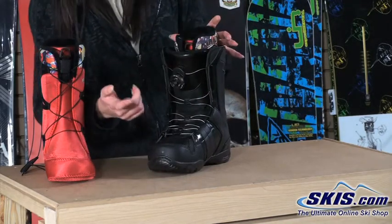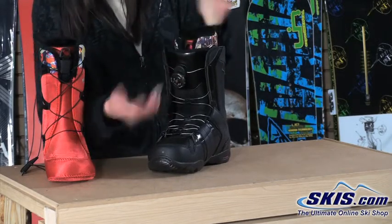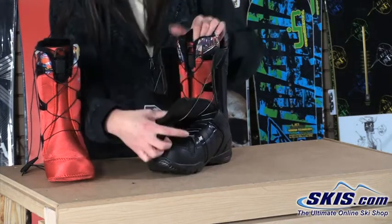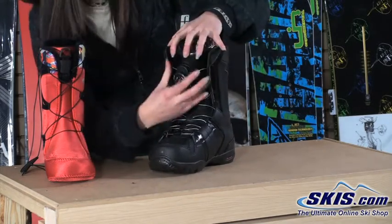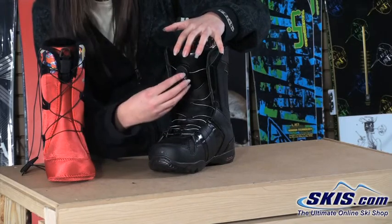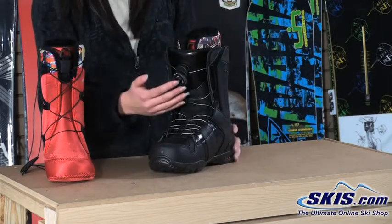Now with the BOA Coiler — generally in the past, if you cranked down on this and rode throughout the day, then wanted to get out, you'd pop it open and the laces would stay loose, so you'd be cranking forever to get back in. The coiler actually recoils the lace within the dial, so instead of cranking forever, you do a couple turns and you're in, ready to go.